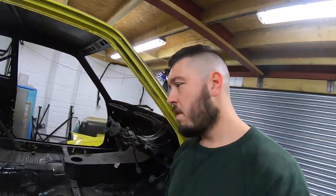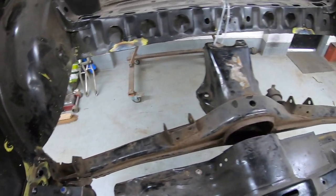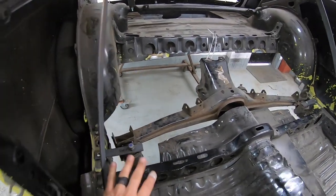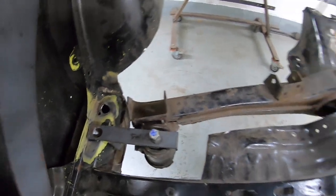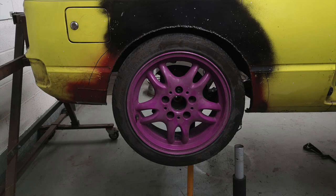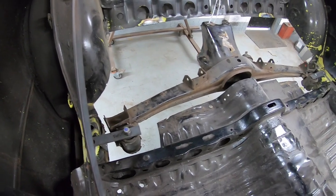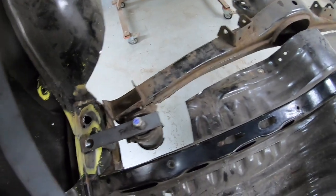Good morning, I'm playing with this again today. As you can see, I've been a busy boy cutting stuff out. This is pretty much where it needs to live now on my temporary mounts - I had to move them. I'll insert a little picture of what the wheel sits like, so as you can see it's pretty central now.